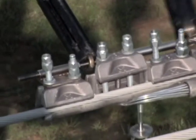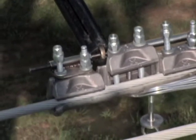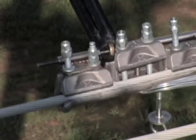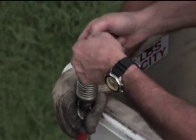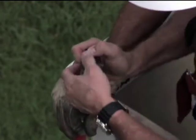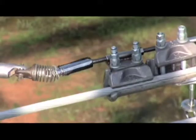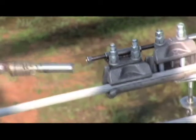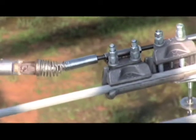Once the ClampStar is secure, it's time to finish attaching the tether. Simply grab one end with a hot stick and guide it through the clamp's opening. Using electrical tape to secure the nut to the universal stick is a quick and easy way to accomplish this task. Once the nut is started on the bolt, just remove the tape and finish the job, and be sure to go back and ring off the torque nuts.